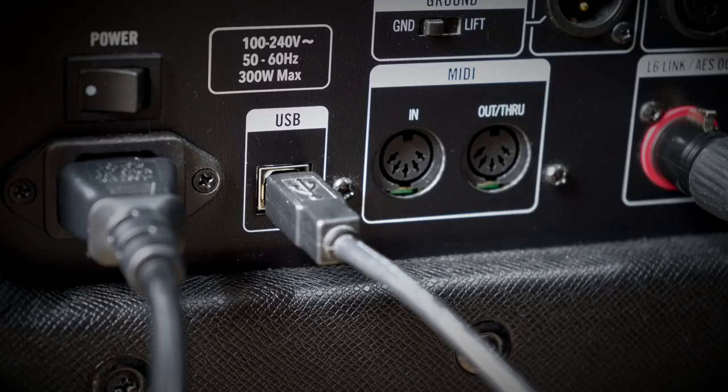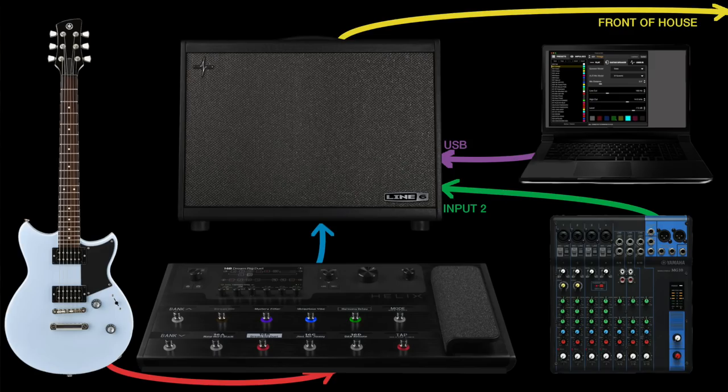The USB port in PowerCab Plus can stream two channels of audio to and from a Mac or PC, or even from an iPhone if you have the Lightning to USB adapter kit, and some Android devices if you use the OTG adapter. That means you can stream music to PowerCab via USB, listen to a feed from a mixer, and jam along using PowerCab's speaker models all at the same time.